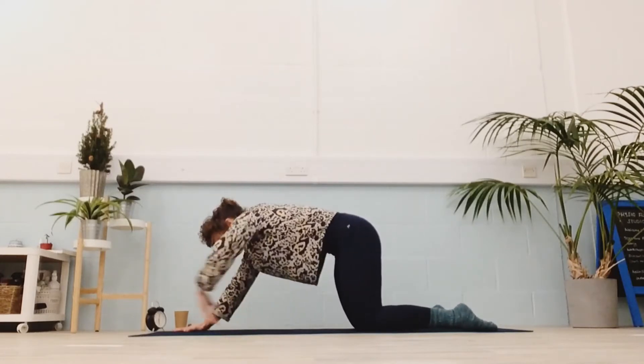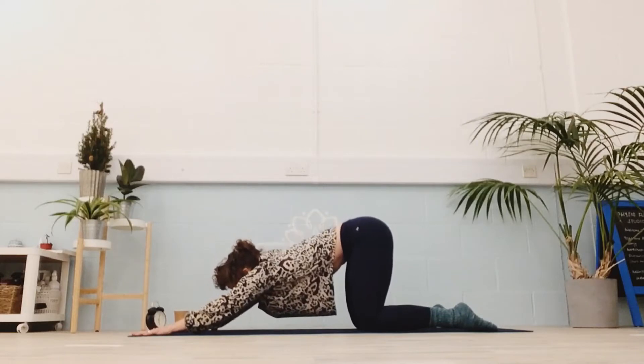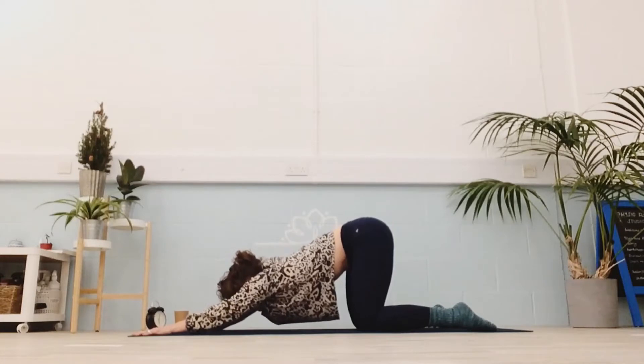Perhaps a little puppy pose — taking the hands forwards, pressing the chest down, trying to keep the belly in. It can be a little bit of a bounce rather than a static hold, if that feels better.